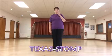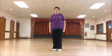This dance is called Texas Dog. It's a 32-count, two-wall beginner level round.